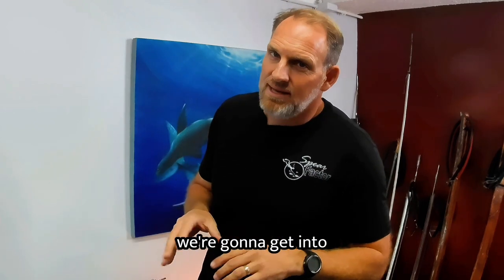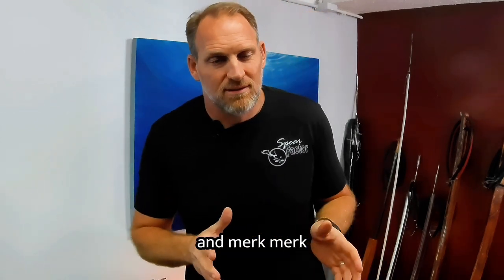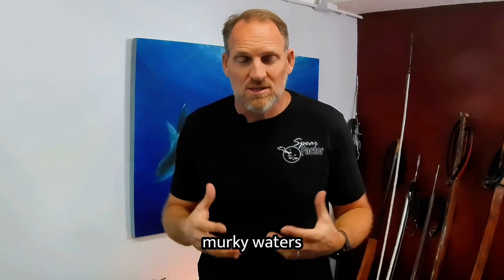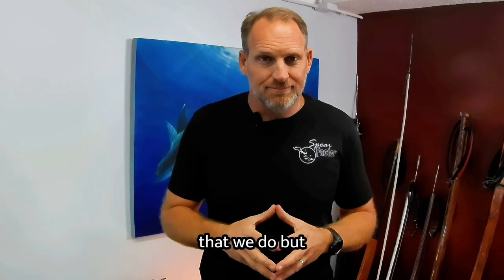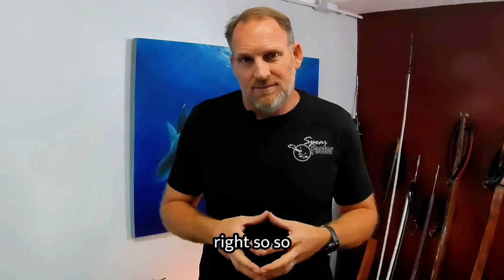With three guys buddy diving, it's usually pretty awesome. Later on we're going to get into murk diving — poor visibility, murky waters — that gets really tricky and there are variations to the buddy system, but you can still do it.